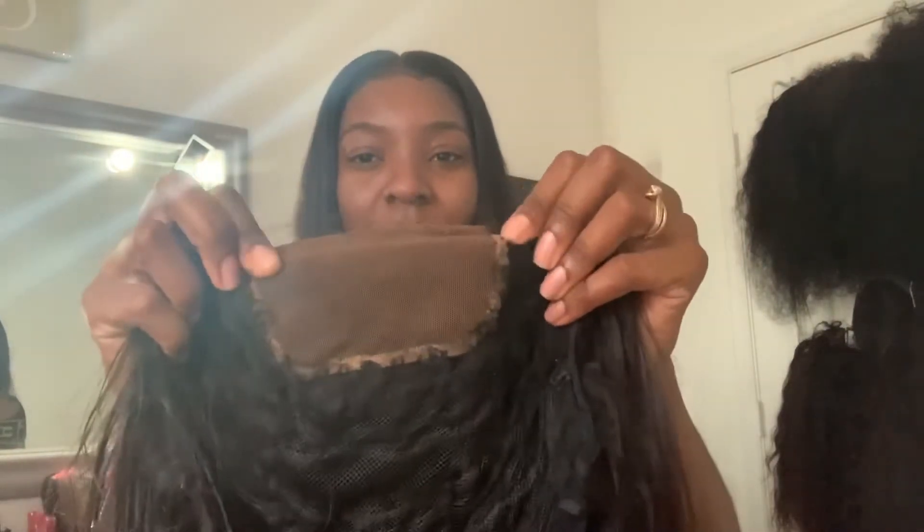So you can see there's a closure here that I put on, and then we have the cap. What I did was I went ahead and washed the wig — I let it soak overnight in apple cider vinegar and conditioner — and then this is what we have.